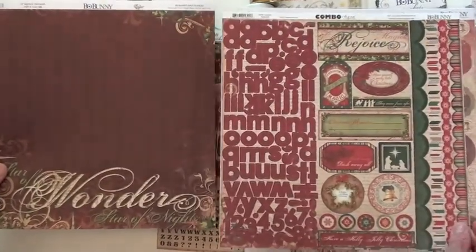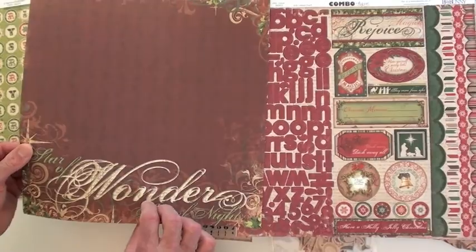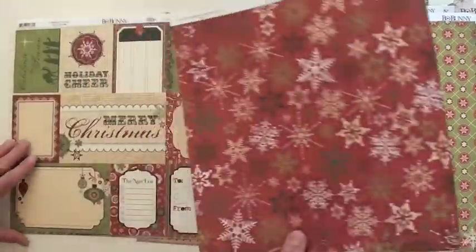More combo stickers with your alphas and your borders. The papers are double-sided, and you're gonna find Bow Bunny at Blue Moon Scrapbooking dot com — we'd love for you to stop in and shop with us.